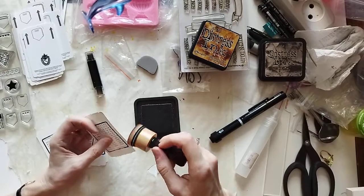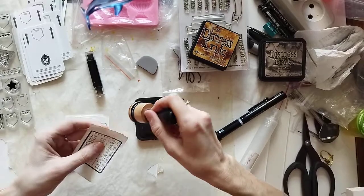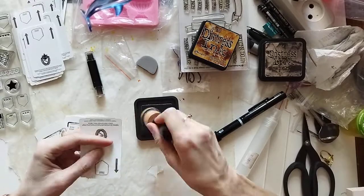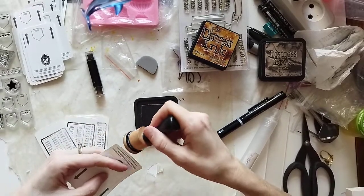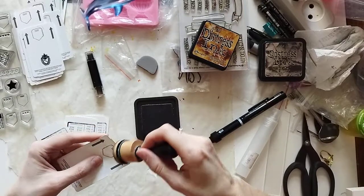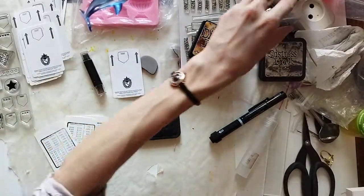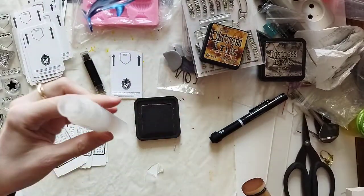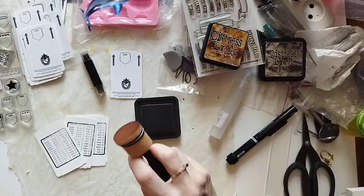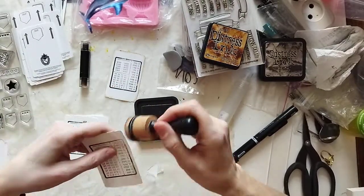This ink pad is still going and it's been with me maybe 10 years or even more. I didn't even re-ink it. I listened to Frugal Crafter and she gave advice: one teaspoon of glycerin in that amount of water, and you spray your ink pad and it goes again.